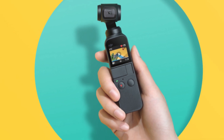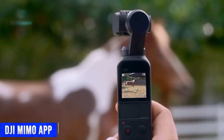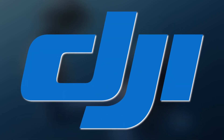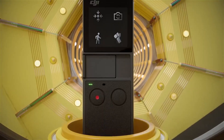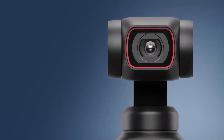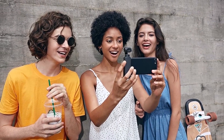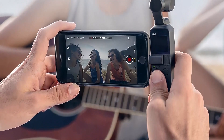As anticipation grows for the DJI Osmo Pocket 3, reports of sightings within the DJI MIMO app and field tests have surfaced. Although DJI has not yet provided an official release date, a holiday shopping season appears to be a reasonable timeframe for its launch. The DJI Osmo Pocket 3 is set to uphold DJI's reputation for advancing portable camera technology, offering both aspiring and professional videographers a compact yet potent device that holds the potential to reshape their creative capabilities.